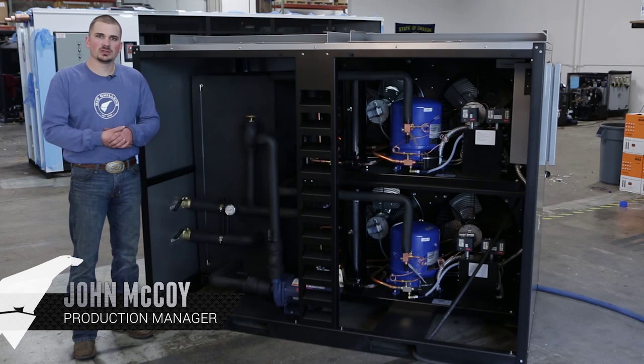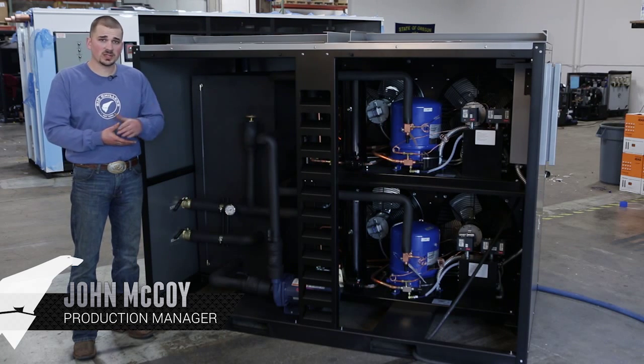I just wanted to get you guys familiar with the new glycol chiller, and touch on a few of the components before we move on to some maintenance topics.